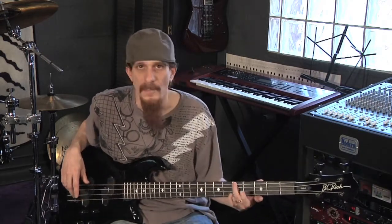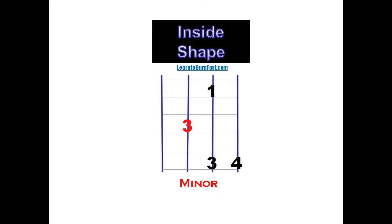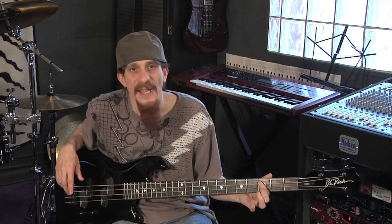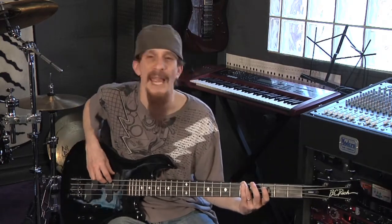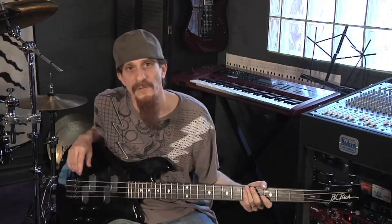For a minor third chord, the red box is going to dictate your root note. Your third finger goes on A, and your first finger goes one string over, two frets lower. So A minor is going to be an A and a C. I could just arpeggiate those two notes over an A minor chord, or I could go ahead and throw in the fifth as well, and of course the octave.